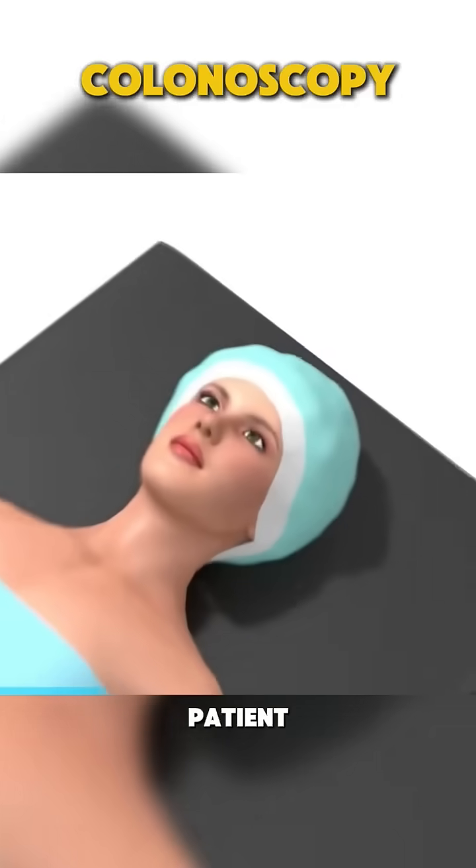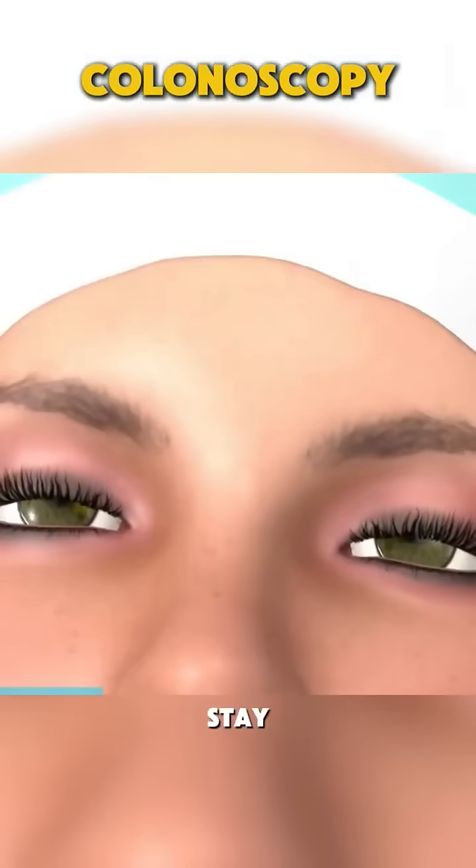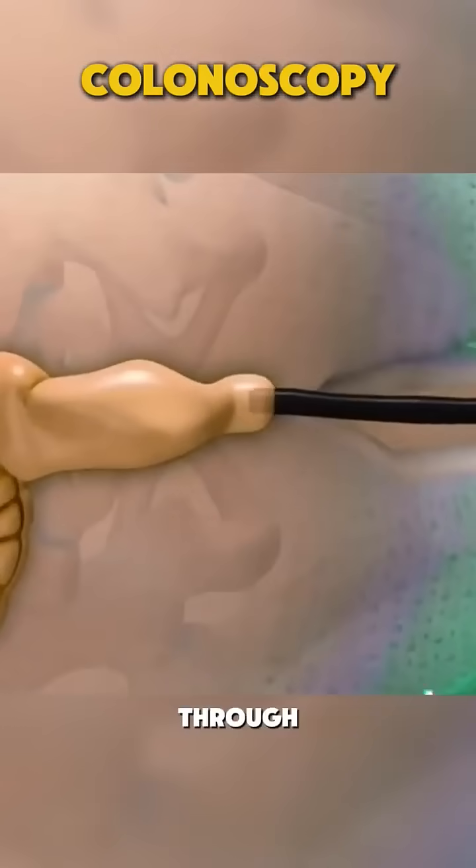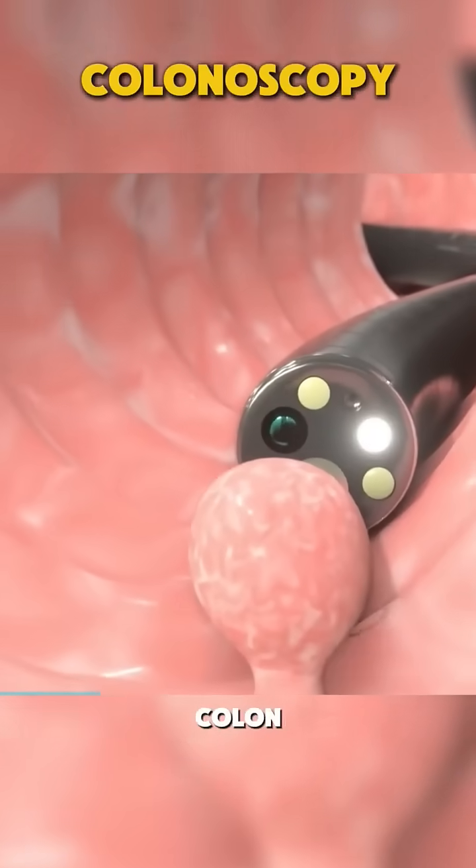During the procedure, the patient is usually sedated to stay comfortable and relaxed. The colonoscope is gently inserted through the rectum and carefully guided through the entire colon.